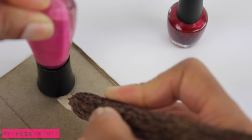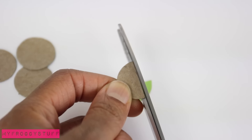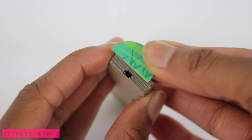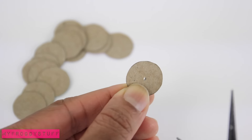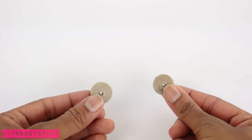Trace large and slightly smaller circles onto paperboard. Cut the larger circles in half, glue them together and make two. Glue them on the ends above the opening. On the smaller circles, make a hole in the center for the toothpick, glue them together and make two.